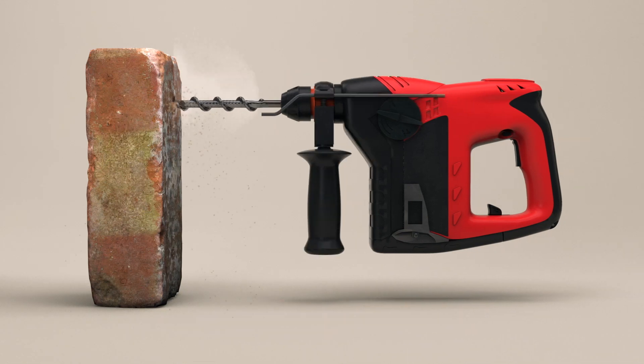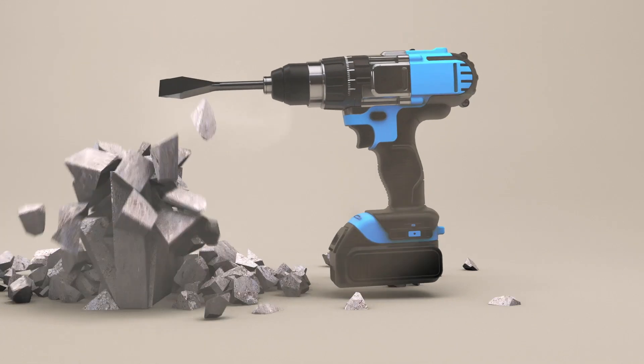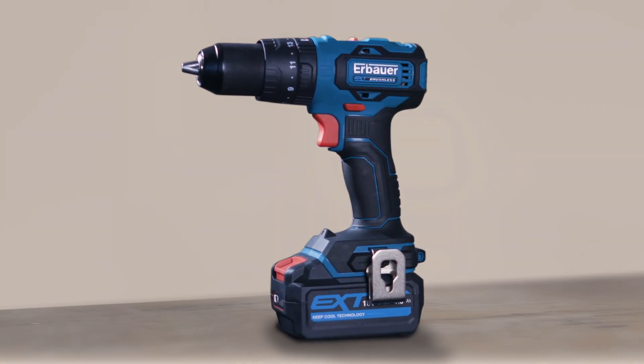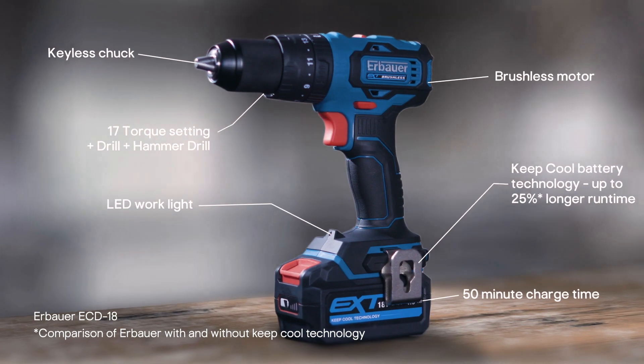We now have hammer drills, screwdriver attachments, a chisel function, built-in LED lights, and with keep-cool longer-life batteries, you can now drill until the cows come home.